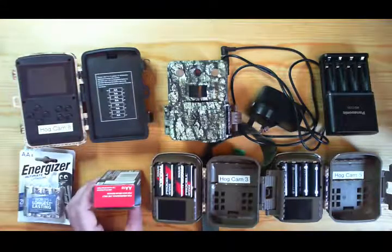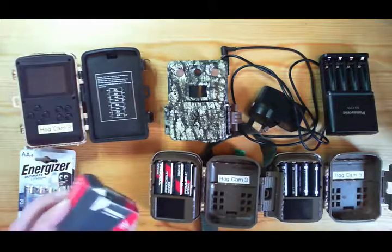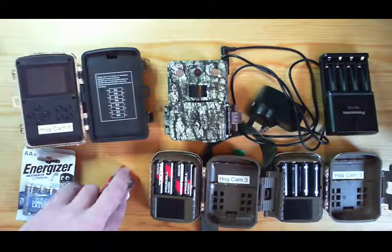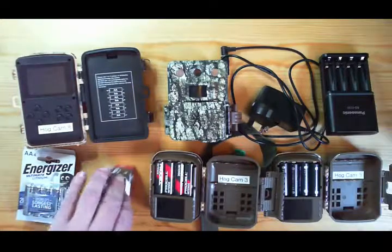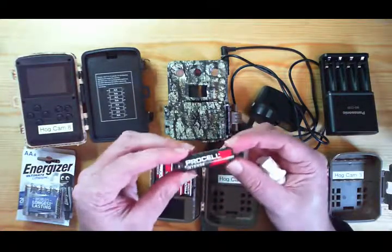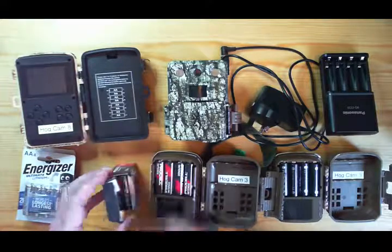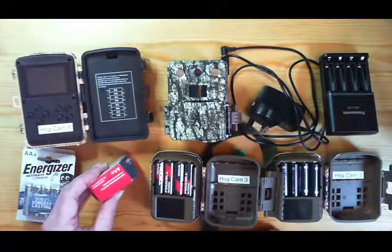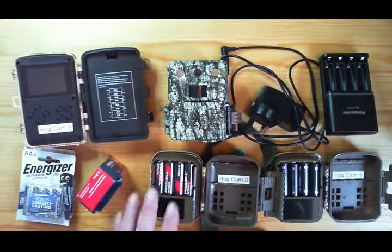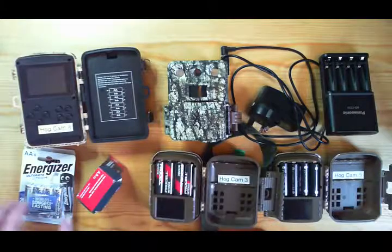Of the disposable batteries I've been using recently, these have become my favourite. These are ProCell — the industrial brand for Duracell. They're not much better than any other alkaline, but because they're a trade battery you can't buy them retail, though a number of online shops do sell them. You often have to buy a minimum of 30 or 50, but they work out about 30 pence per cell — so maybe £1.20 to £1.40 to power up a camera, whereas the lithiums are about £5.